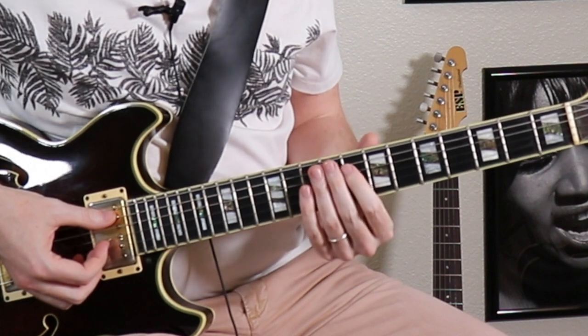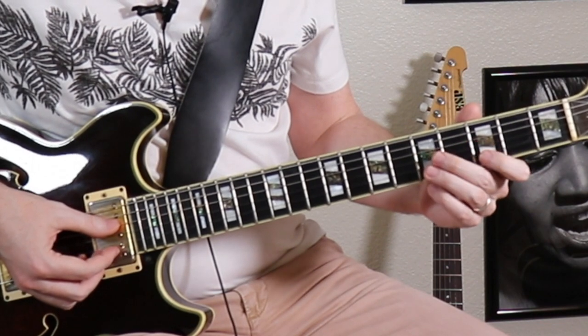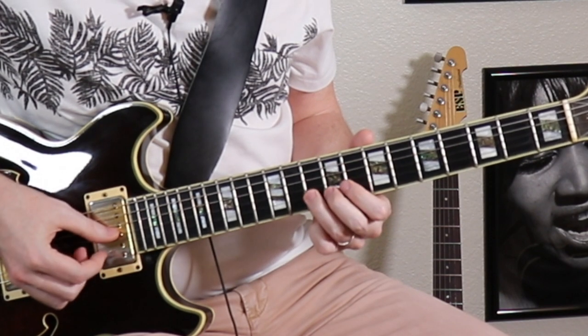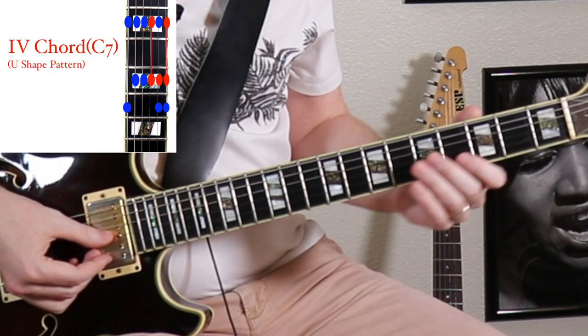And this is all fine — you should know where these patterns are. But it's a little bit more convenient to find these same notes down in this third fret position, because that's where our blues box is. So if we take the same notes that we had on that C and play them down here, we now have this kind of U shape — it's no longer an hourglass.